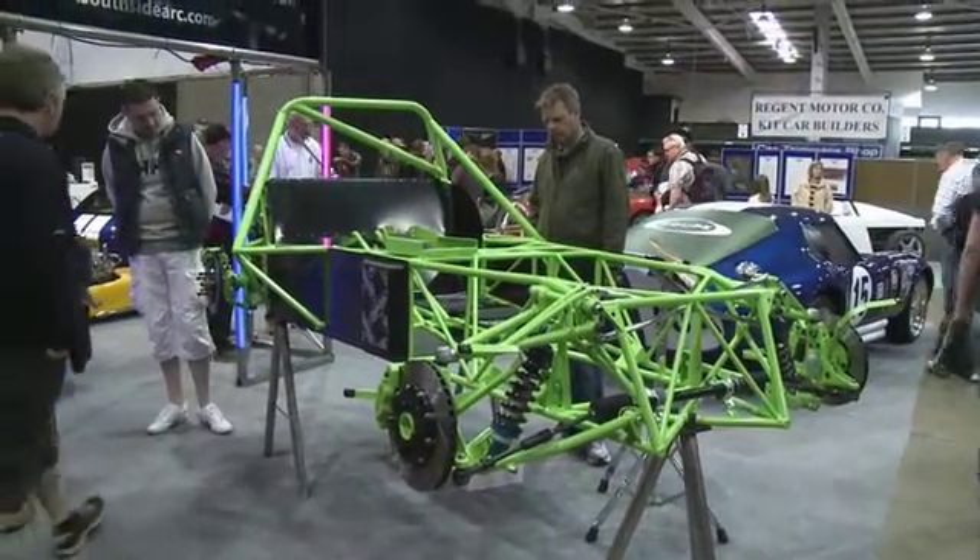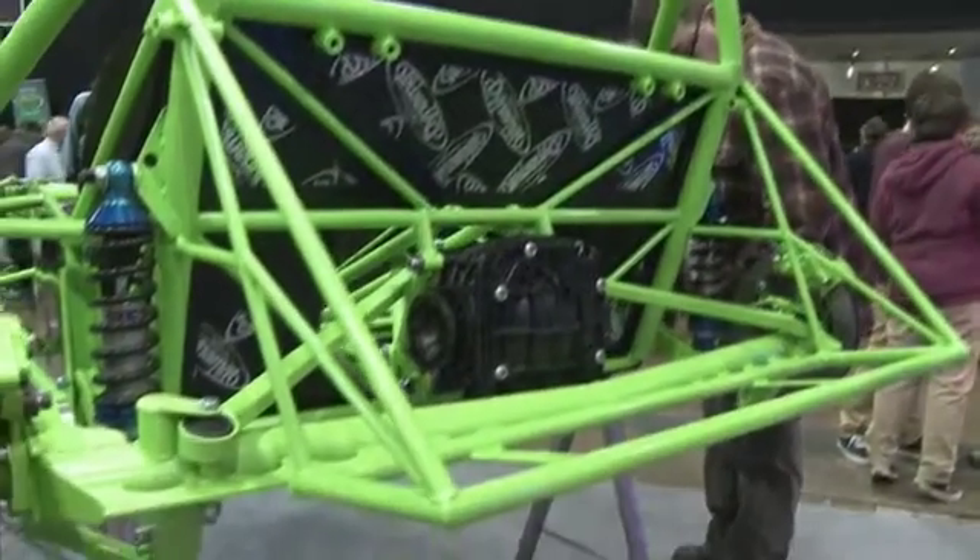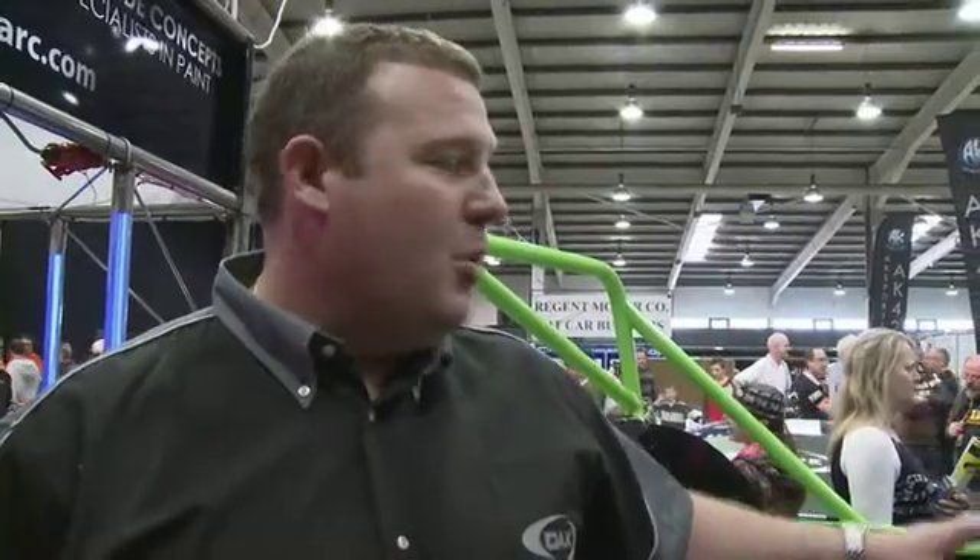Next step will be trial fitting the engine, sorting out routes for the exhaust and wiring looms, sorting out a few little bits that we want to get sorted, and where we're going to place and starting to fit bodywork.